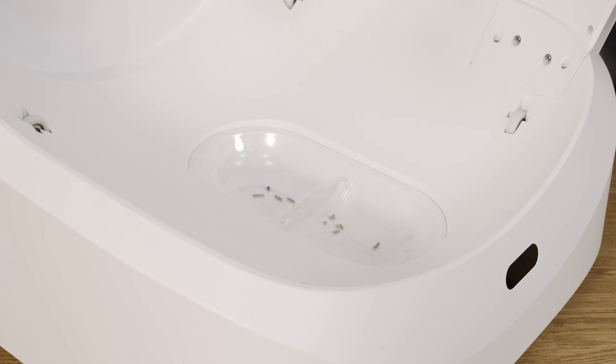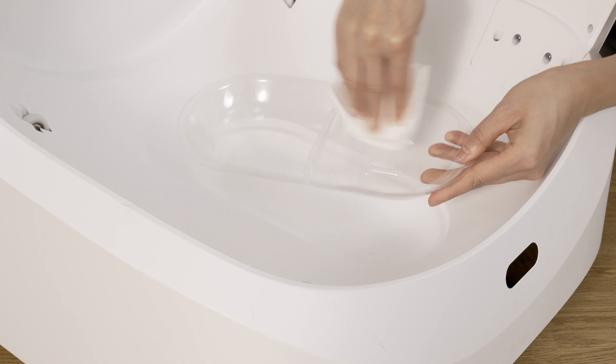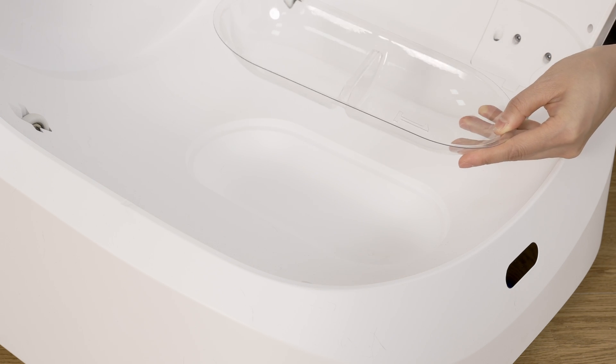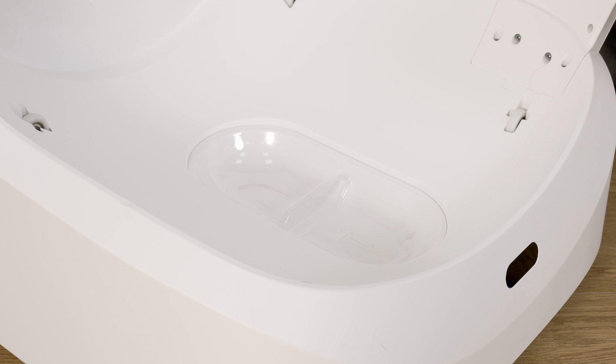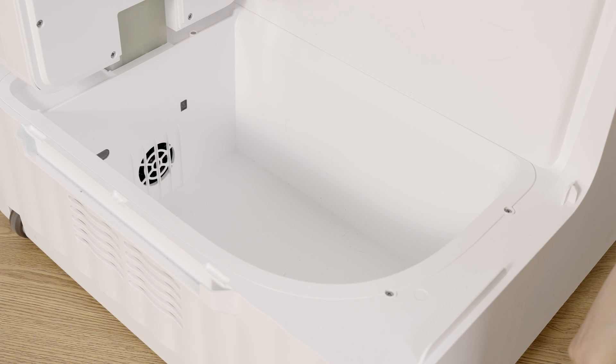Take out the number one litter collection tray, dump the litter, and wipe it with a soft cloth. Put it back, then take out the number two litter collection tray, dump the litter, and clean it. Clean the waste bin.